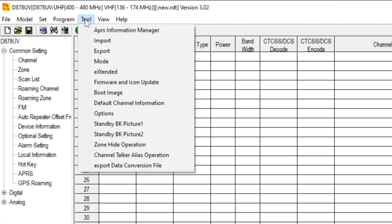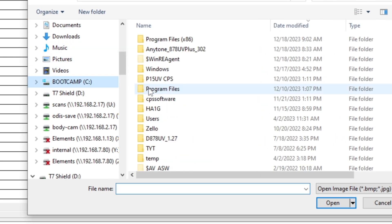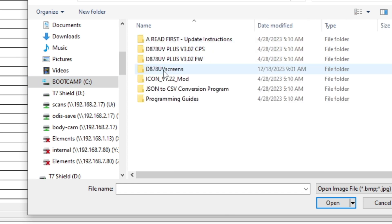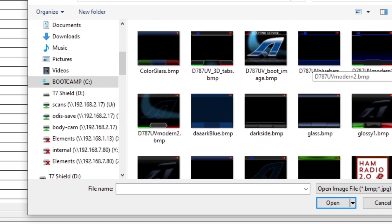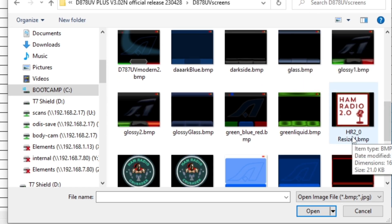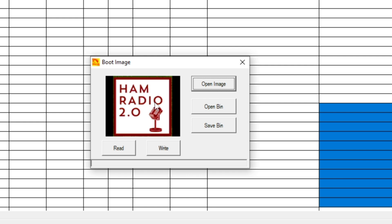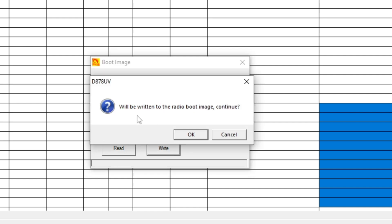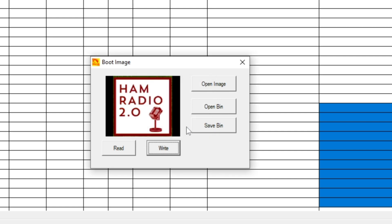Reopen the software, set the port to COM5, and hit OK. Go to Tool and click 'Boot Image,' then hit 'Open Image.' Navigate to the location where you saved your screen files — it will only show bitmaps and JPEGs. Select your BMP file and hit OK. If the picture displays in the preview window, you're halfway home. If it doesn't display or looks wrong, you'll have to try again. Hit 'Write' — it will write the boot image to the radio. Hit OK and close.